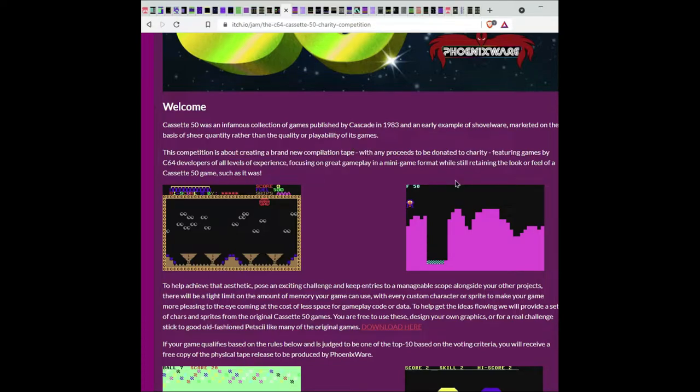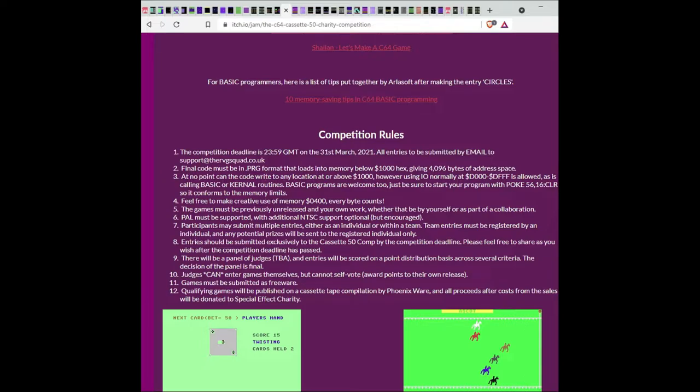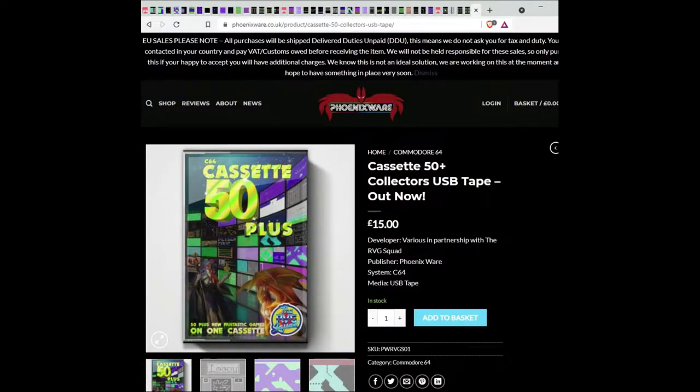This collection was released back in 1983 but the games weren't that good. The idea with this new competition was to raise the bar, bring out much better games, see what we could do with modern tools and improve upon the first collection. The basic rules were to keep memory below 4096 bytes for assembly language and around 2k for basic. This cassette is currently available for purchase on the Phoenixware website for about 15 pounds.